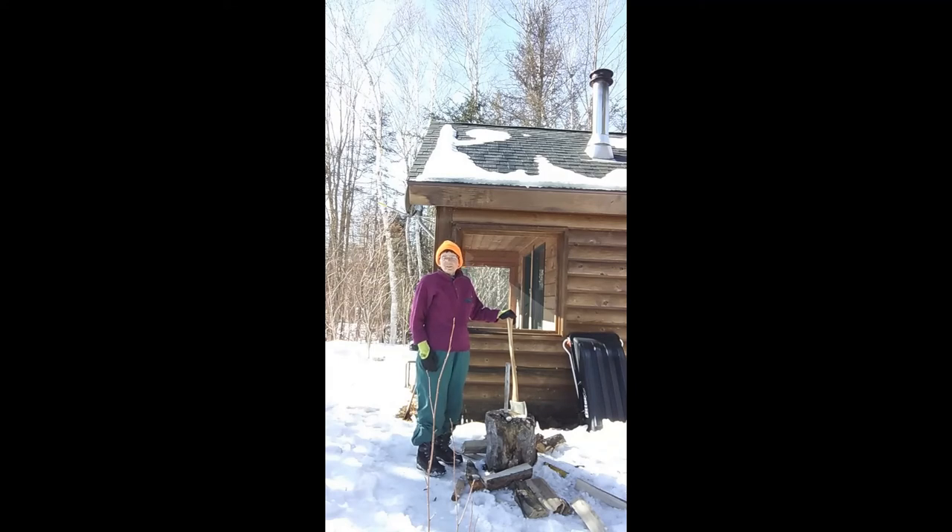Wood splitting also offers a good upper body workout. The exercise involved generates quite a bit of body heat. As Thoreau pointed out, firewood warms you twice: the first time when you're doing the work of splitting it, and the second time when you actually burn it. Until next time, stay warm!